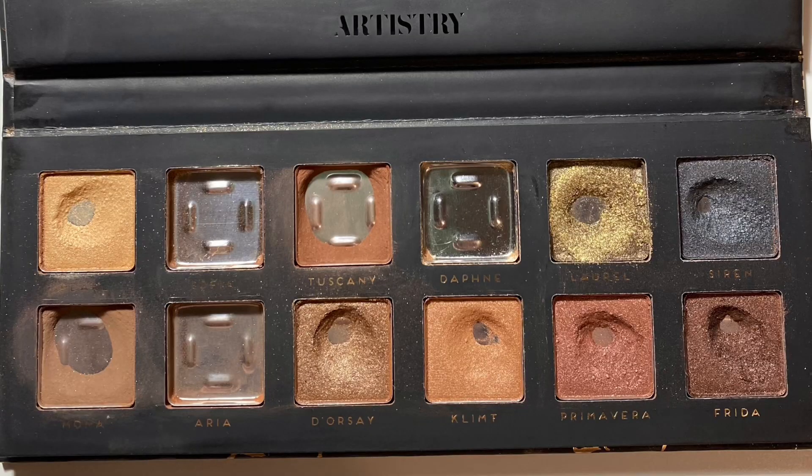I worked on Daphne, the champagne color, and I finished that one completely. Then the one that says Laurel — that is a green. I've mentioned before that it is a Franken eyeshadow. The original color was a deep green that was a little muddy looking on me and I didn't really like it, so I mixed in a gold eyeshadow and that became my Franken eyeshadow. I have hit pan on that Franken eyeshadow.